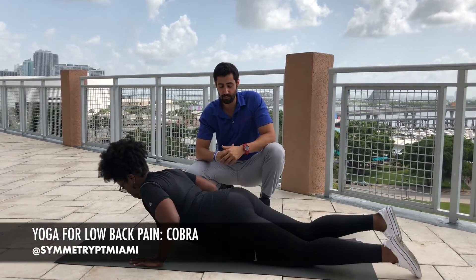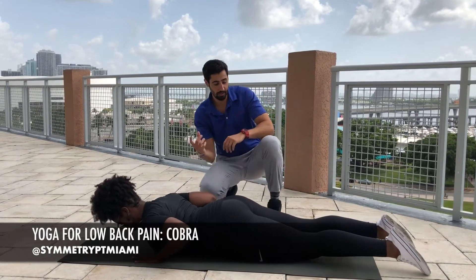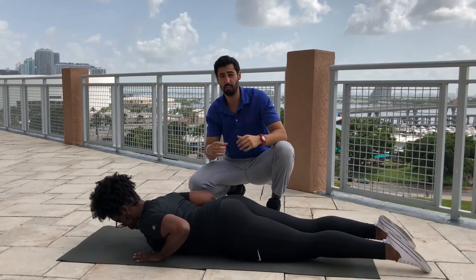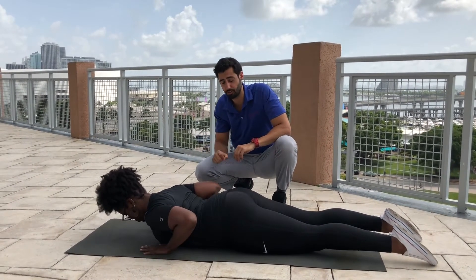Latoya, go ahead and lay down in a face down position. What we want to do is she wants to think about reaching the legs long to create a little bit of spinal decompression. Her hands are going to be slightly behind her shoulders.